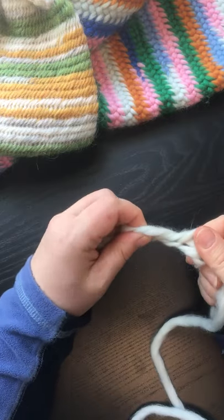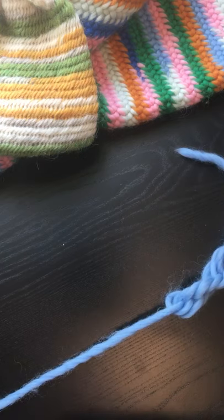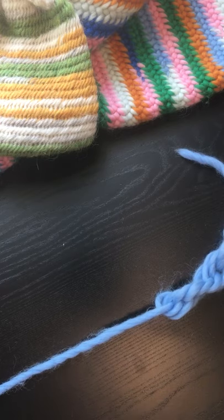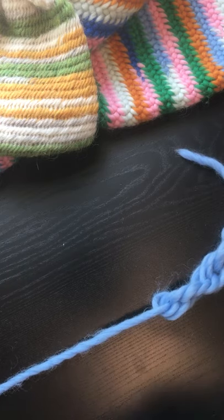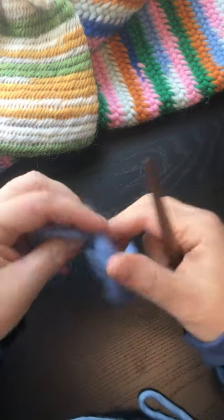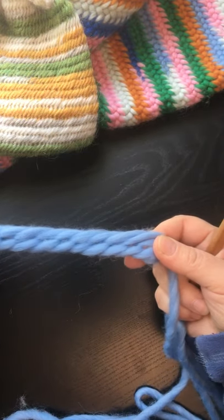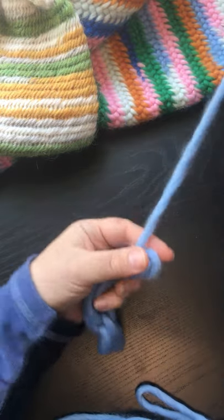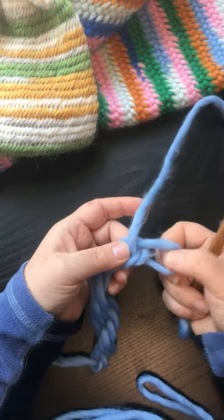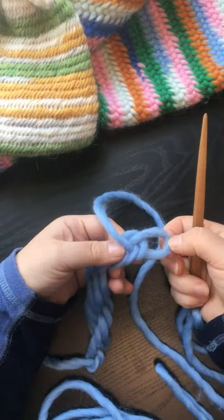When you take it off it's gonna be really twisty. You can stretch it a little and it'll look like that. It's very twisty — when you untwist it you'll see the chains. But to get it back on your thumb, yarn pointing up, and there you are — so this is your first loop.